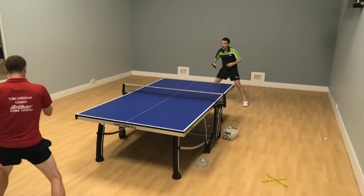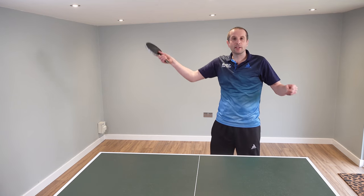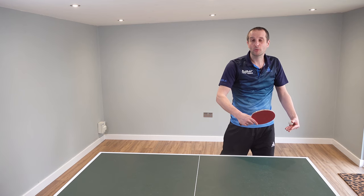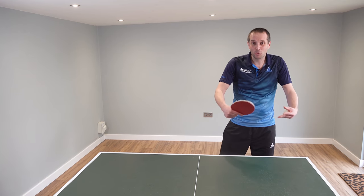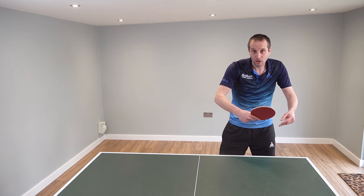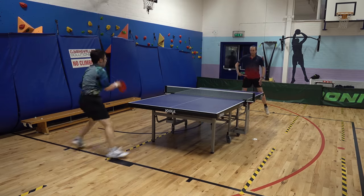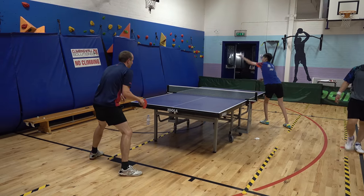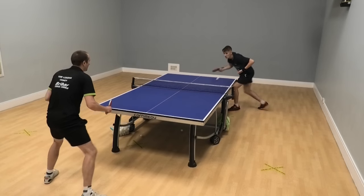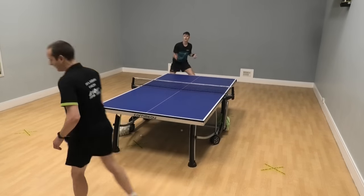However, there are other players who never block at all and try to attack every single ball. For these players, there may be situations where a block would have been a better option, and they may find more success by choosing the right ball to block and the right ball to counter attack. Blocking is useful for all players — you just have to get that balance right. You don't want to start blocking too much, but there are situations where using a block is going to help you win a point.